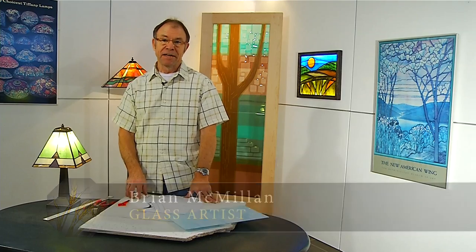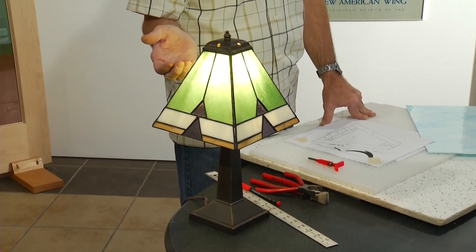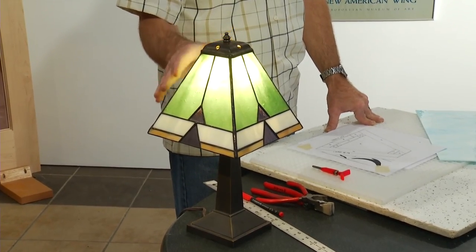Welcome to today's show. We're going to be talking about mission-style lamps. Generally speaking, mission-style lamps are four-sided. This one beside me is a perfect example — it's a really nice small table lamp. We're going to be making a version of this lamp today.